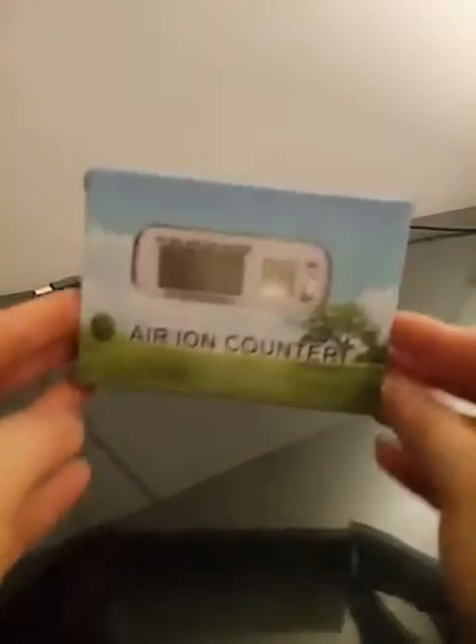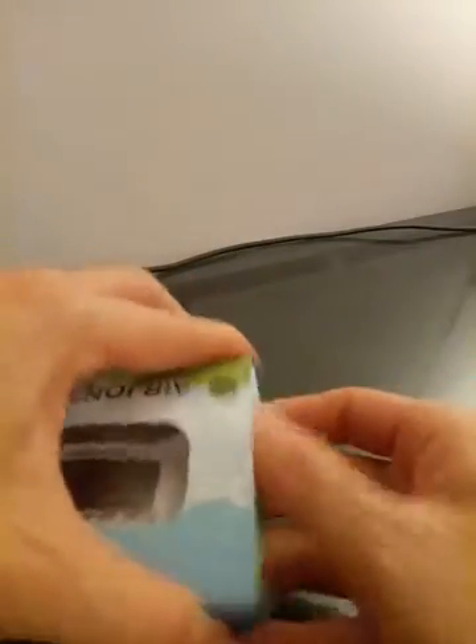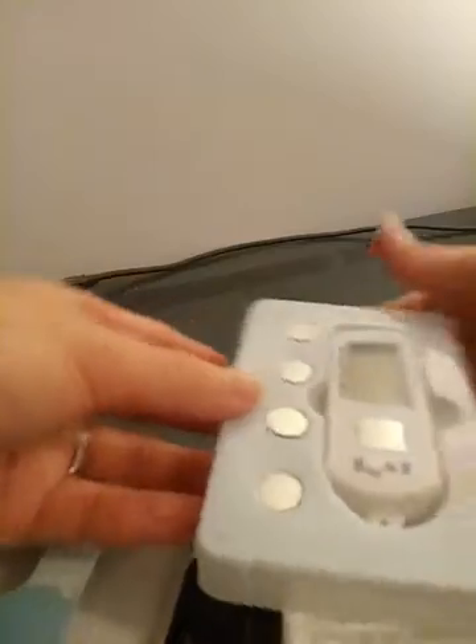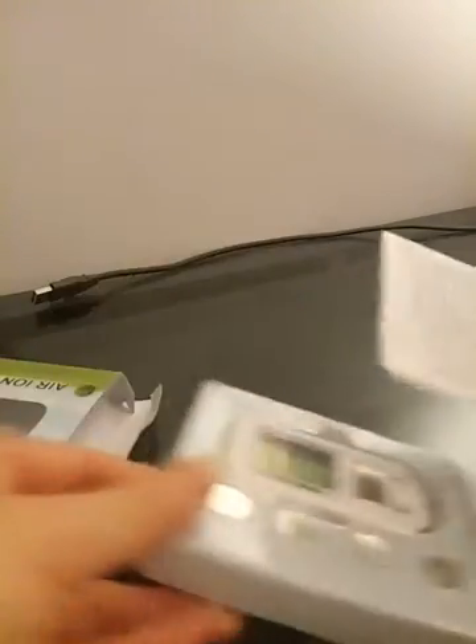This is what you see when you open the package — it has a box, and the back shows the product specifications. Inside the package you get the tester with a full extra battery and the instruction manual.